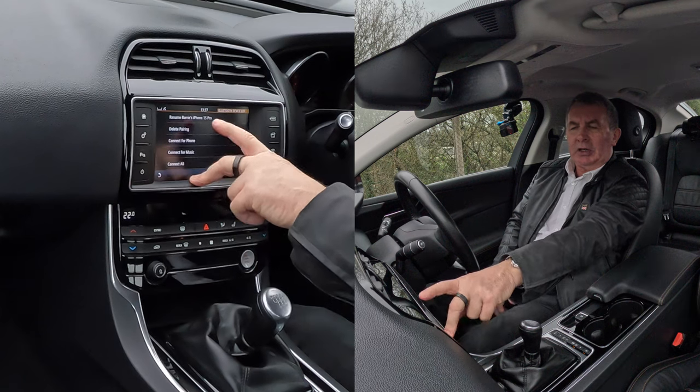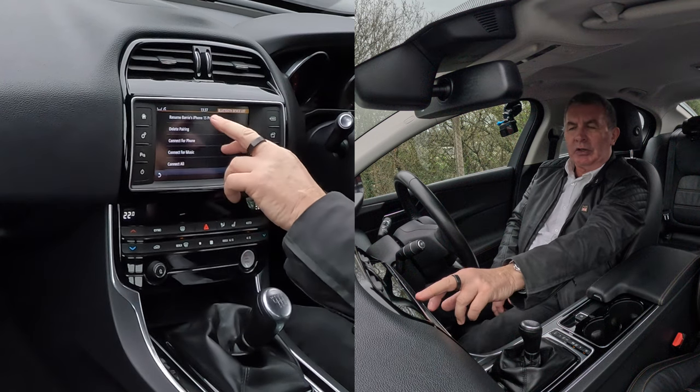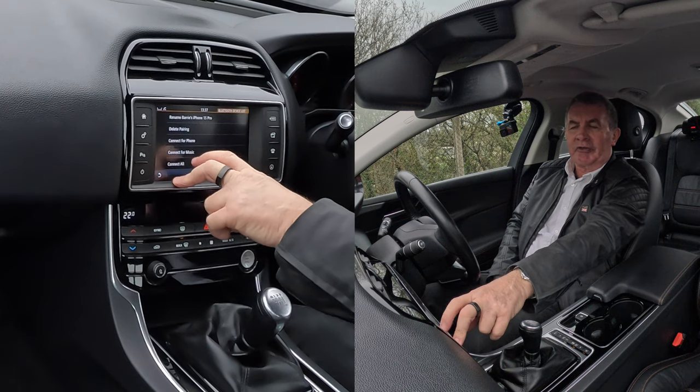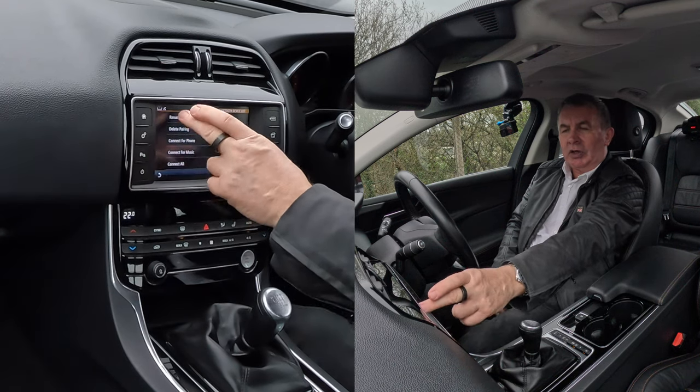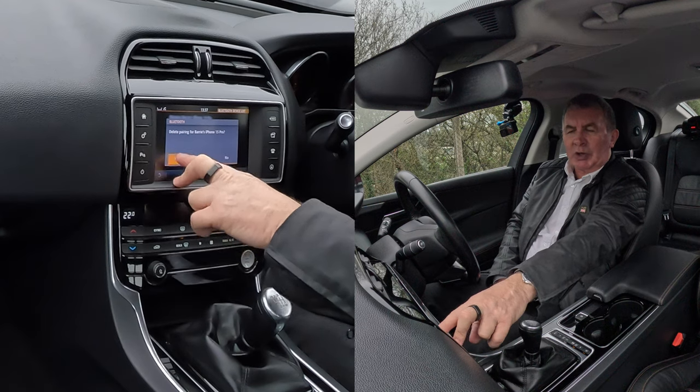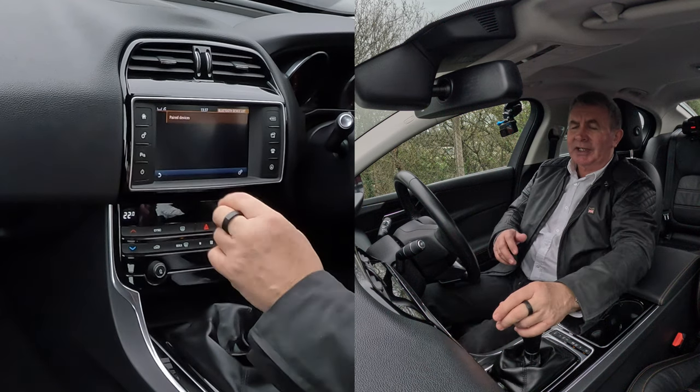Click on there and it brings up a new screen: rename Barry's iPhone, delete pairing, connect for music, connect for phone, connect all. I want delete pairing. Delete pairing — Barry's iPhone 15 Pro — yes. That's it gone.